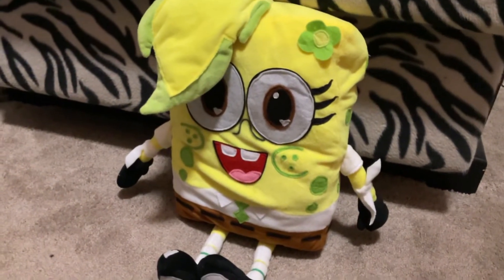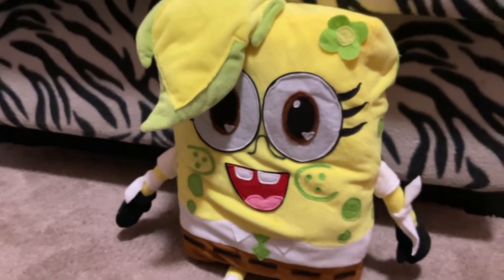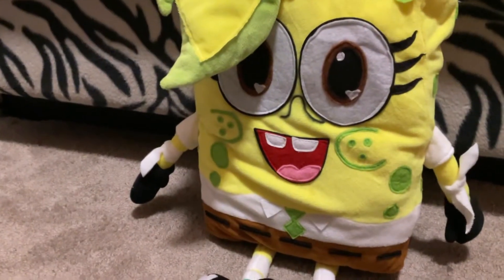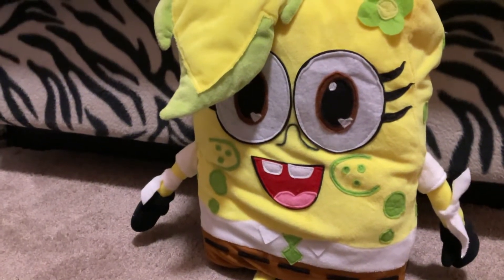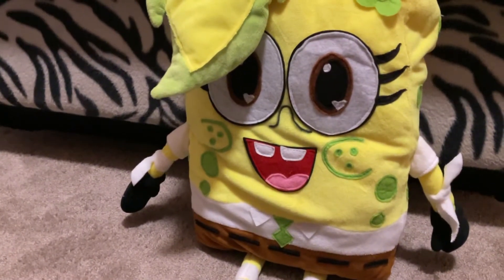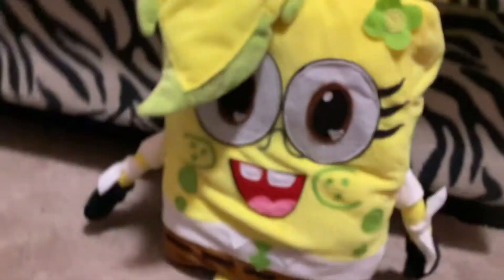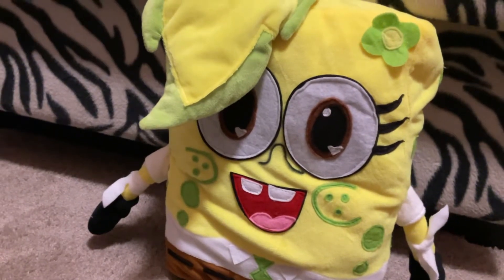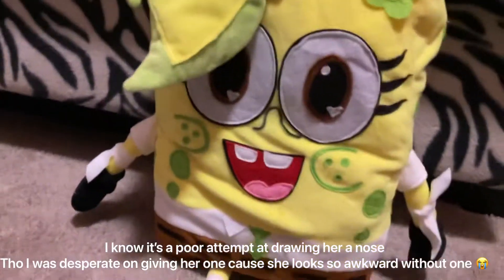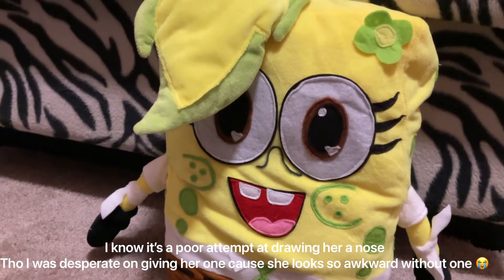Hi guys, it's Alissa the Pikachu here. Two days ago I just got my budgies for one of my SpongeBob OCs, Alissa Squarepants. I'm gonna be honest in this video because parts of me are kind of disappointed and parts of me kind of like it. The only thing that's disappointing is that they didn't add a nose. I know it shows something right there, but I had to draw a nose on her because they did not draw or put a nose on her. That's the only flaw I really do not like.